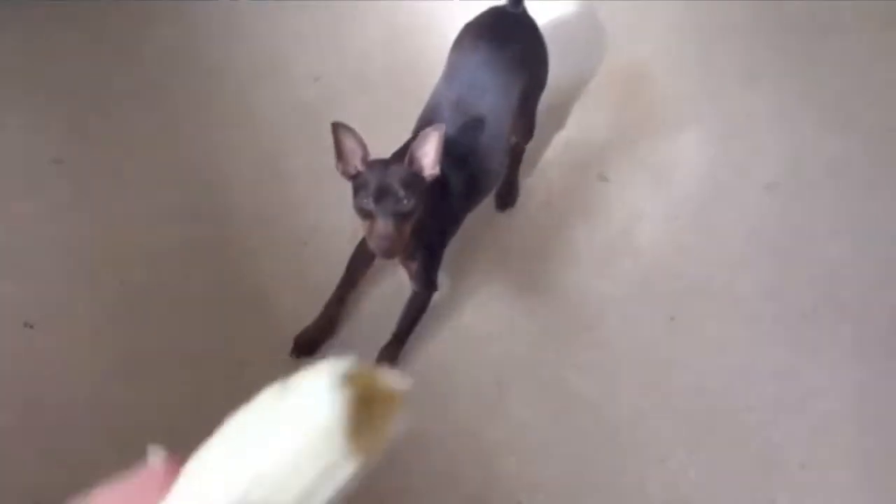Do you want a banana? Hey, do you want a banana? Oh yes. Someone wants a banana.